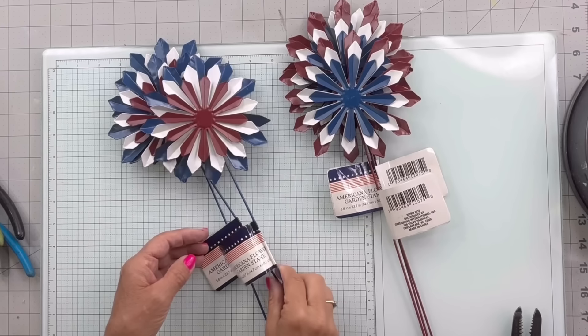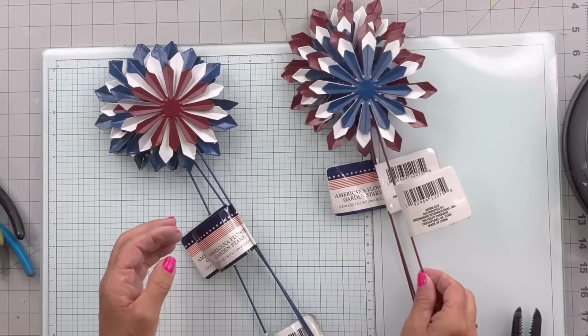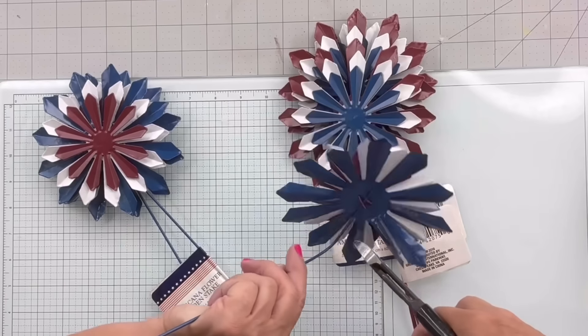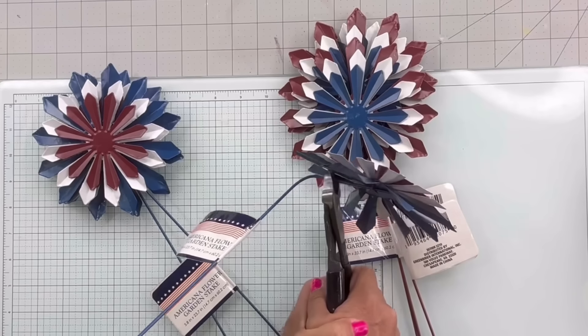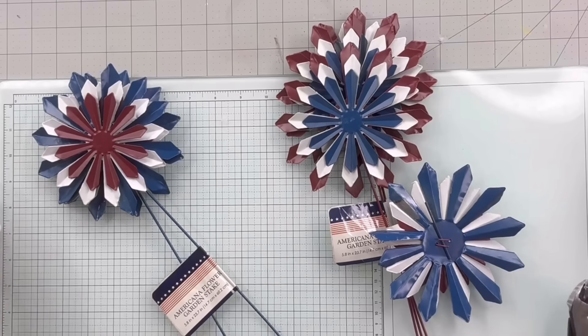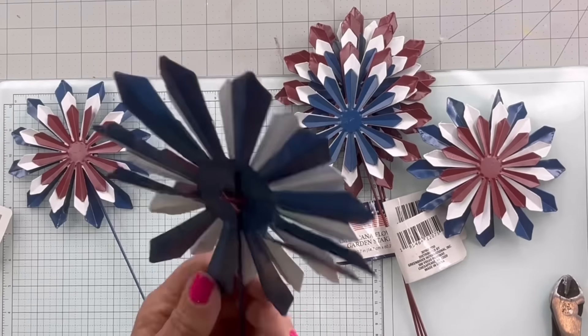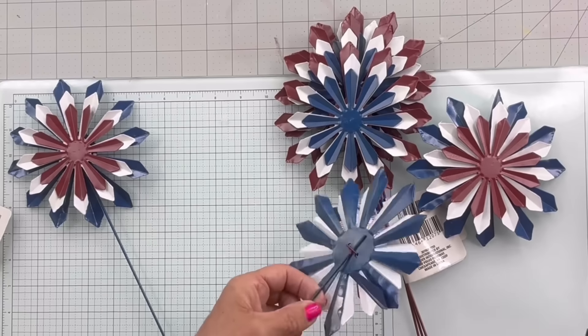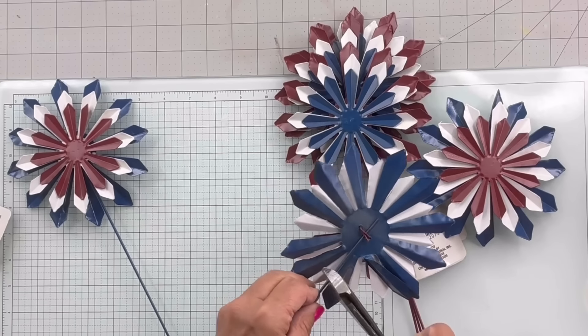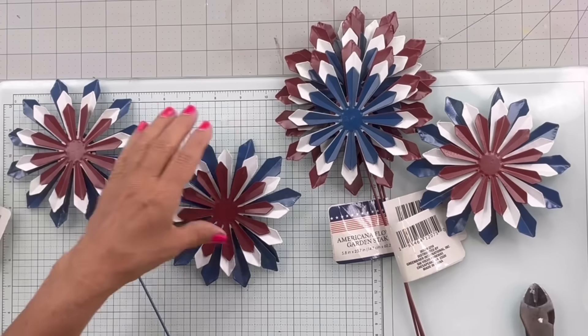Okay guys, I got these at the Dollar Tree — I have six altogether. I'm going to take this tool, and sometimes you have to give it a little twist, and I'm going to do this on each one. So I'm putting pressure and twisting at the same time.